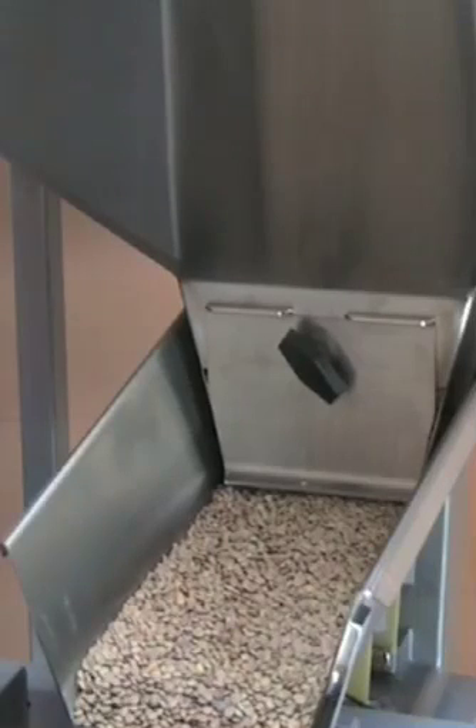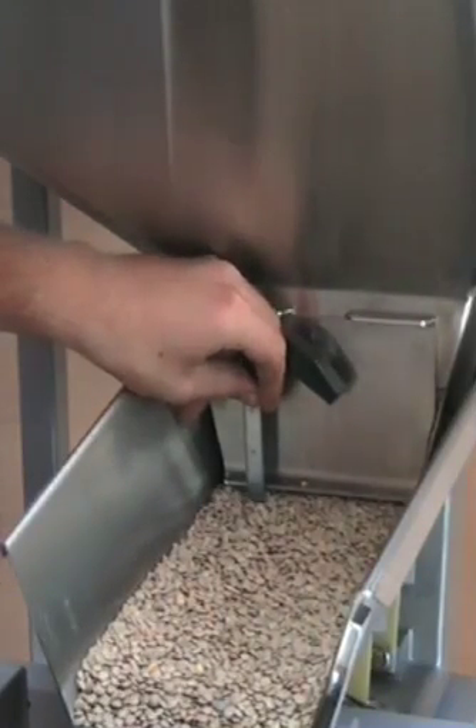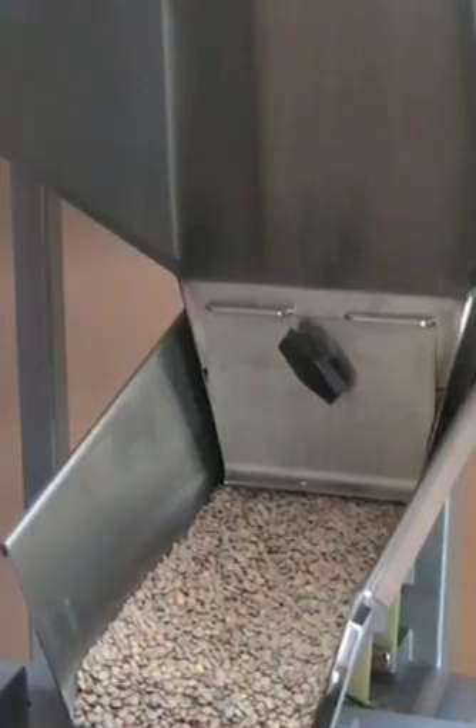This is Carl from Logical Machines and I'm going to show you how to set up your Logical Machines Model S4 to run two pounds of lentil. To start, you're going to want to set your door height on the supply hopper to an inch and an eighth from the bottom of the door to the face of the feed pan. This will set the correct product depth to run the settings I'm going to show you.